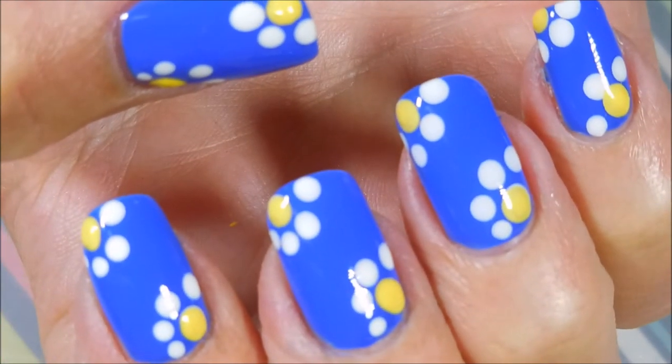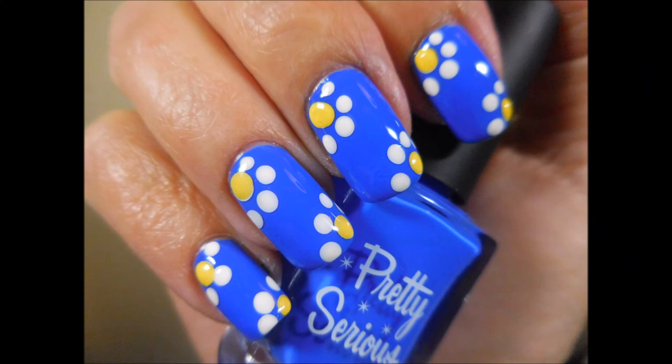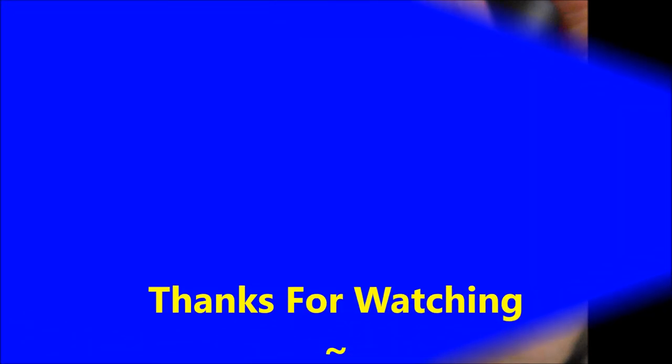There we go — that is my final manicure! I would love to hear what you think about this one. Leave me a comment down below and let me know what you think. Thanks for watching. Until next time, be good to yourself. Talk to you soon. Bye!